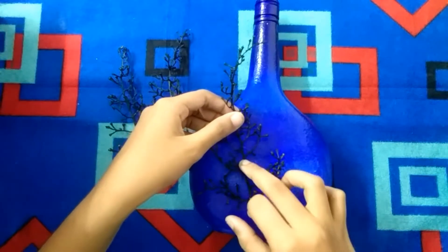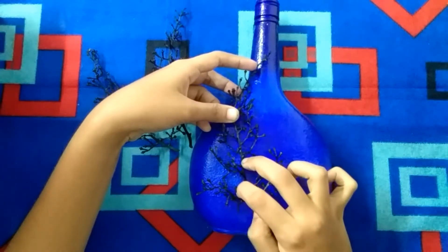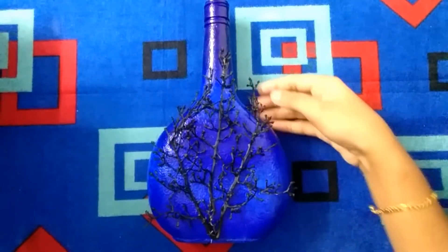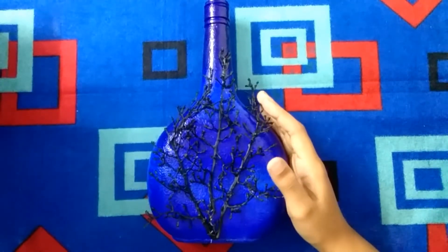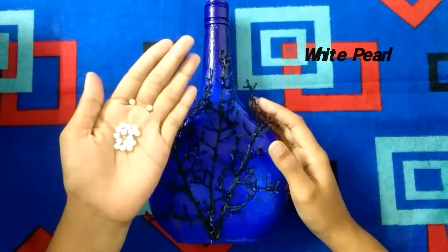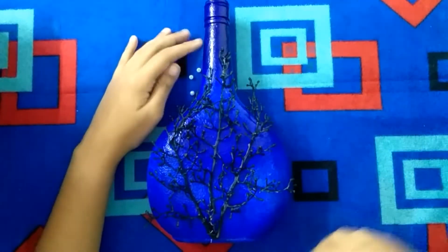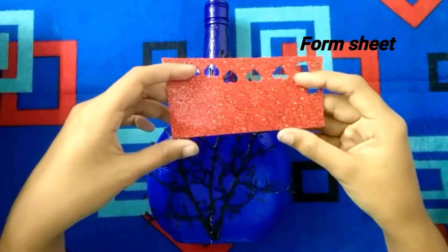I will use a press for a round of fingers. Let's do this. I will use a little bit to add a bit. This is a form sheet and a glitter foam.